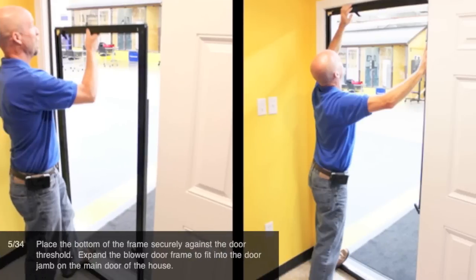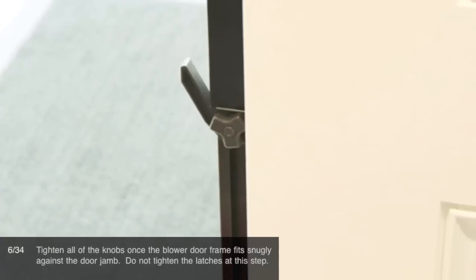Place the bottom of the frame securely against the door threshold. Expand the blower door frame to fit into the door jamb on the main door of the house. Tighten all of the knobs once the blower door frame fits snugly against the door jamb. Do not tighten the latches at this step.